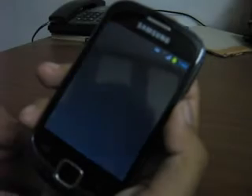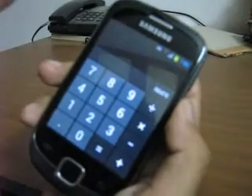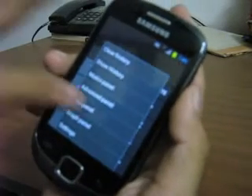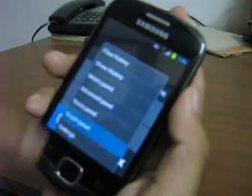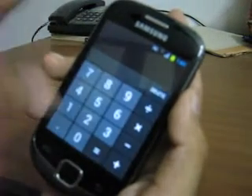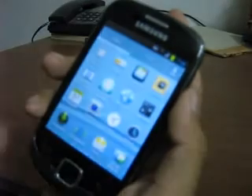Even the calculator is a Galaxy S3 style calculator. It gives you a hexagonal panel, graph panel and advanced panel, giving you some cool features you can work with.